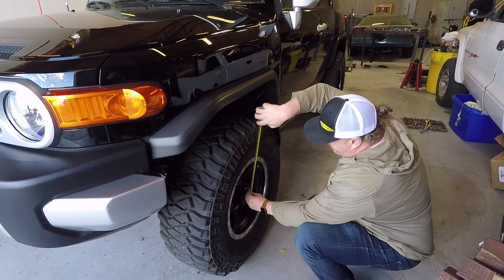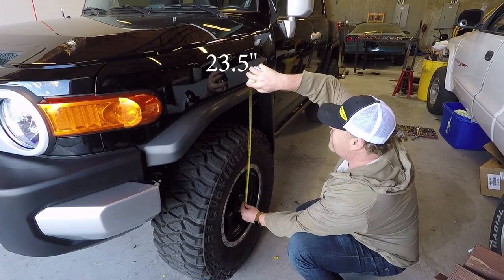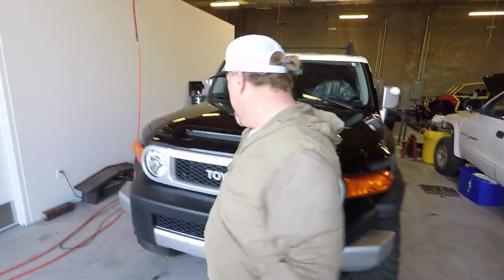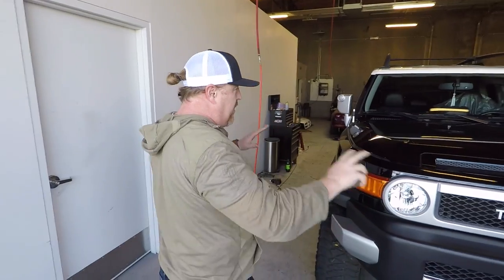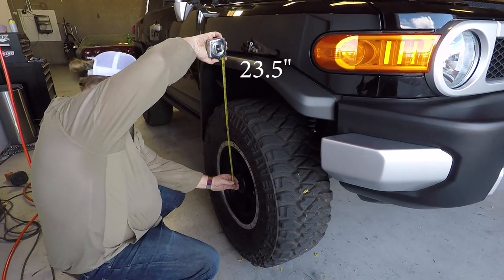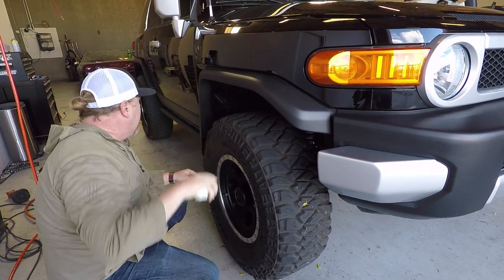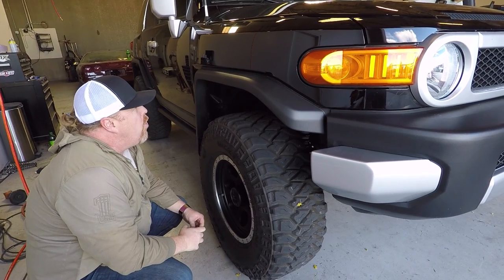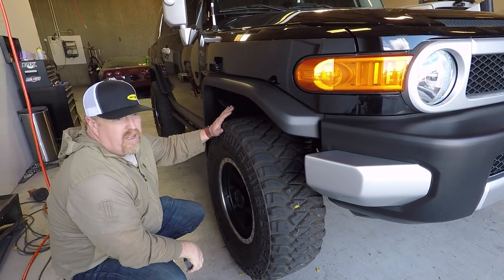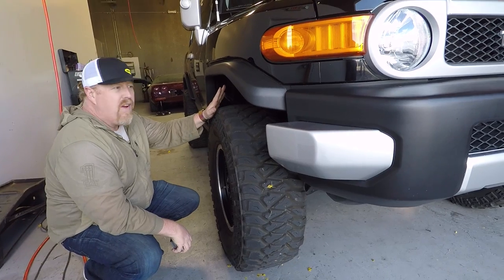I wanted to grab a quick measurement — looks like we're exactly at 23.5 inches, center of hub to bottom of the fender. Let's jump to the other side and see how it turned out. Just looking at it, it sits perfectly level — yeah, we're dead on 23.5 on both sides. So it looks like it gained about 3 to 3.25 inches, maybe even a little more than 3. I'm real happy. The customer has been driving it for a couple of weeks and they came back for the retorque, and it looks fantastic.